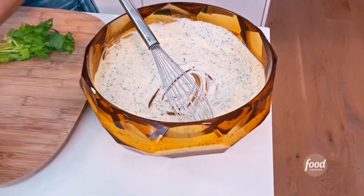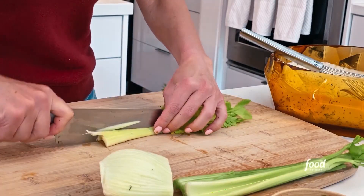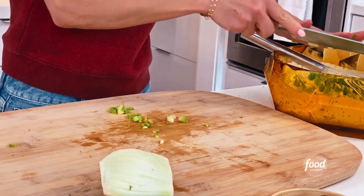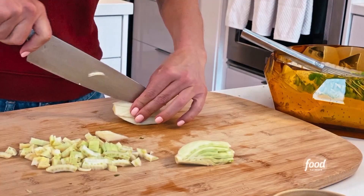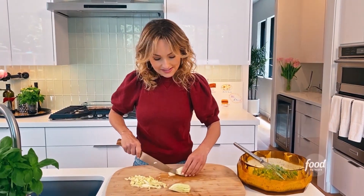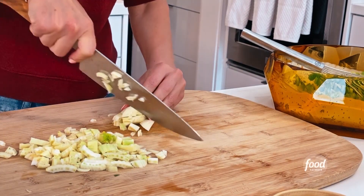We're gonna chop up a bunch of celery. I love the crunch, so we're gonna do a little crunch from the celery and a little crunch from the fennel. I'm chopping up some fennel. If you don't like fennel you can leave it out, but the fresh flavor of the fennel is divine. Plus it gives a little Italian flair, which I like in a pasta salad.